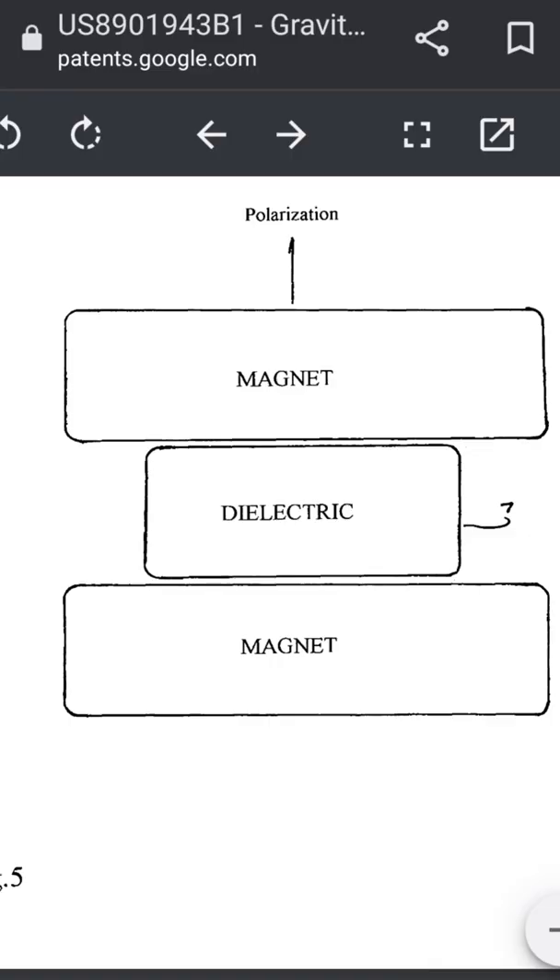That was really intriguing. I was thinking along the lines of: suppose I could modify that force maybe with a magnetic field around one of those masses.